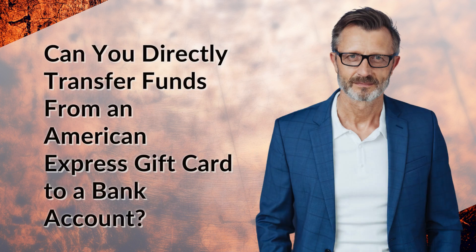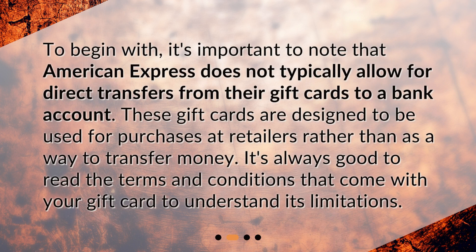Can you directly transfer funds from an American Express gift card to a bank account? It's important to note that American Express does not typically allow for direct transfers from their gift cards to a bank account. These gift cards are designed to be used for purchases at retailers rather than as a way to transfer money. It's always good to read the terms and conditions that come with your gift card to understand its limitations.